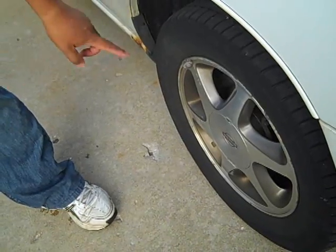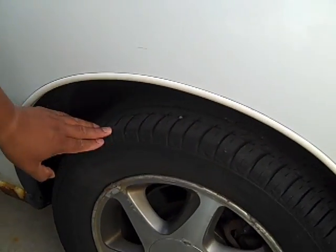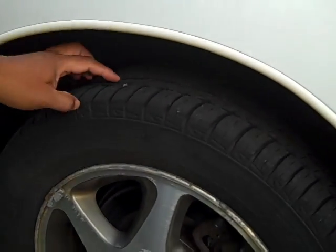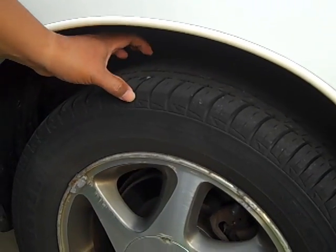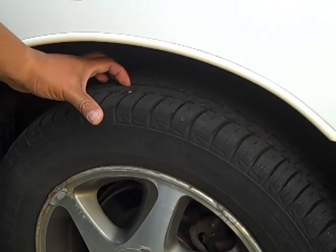I wanted to point out that if the puncture area is somewhere on the outside wall — like maybe around this area, or especially on the edge — don't plug that, because the tire is basically garbage. From how I understand it, when you do a turn, those things could pop out.